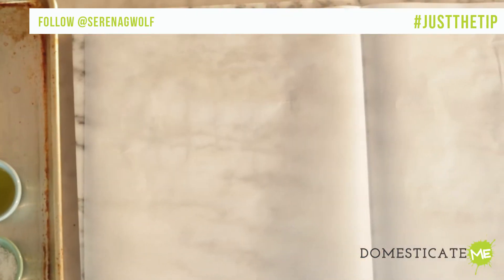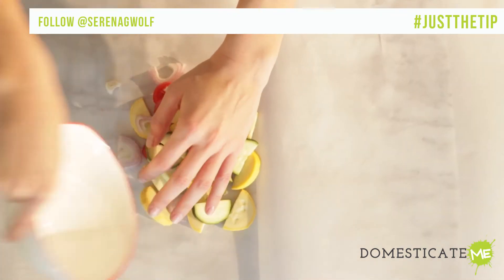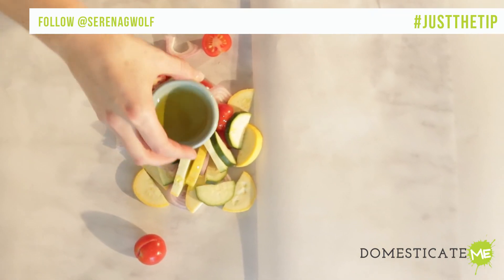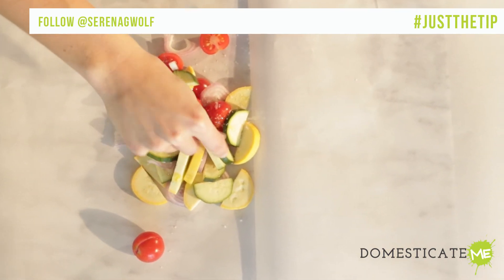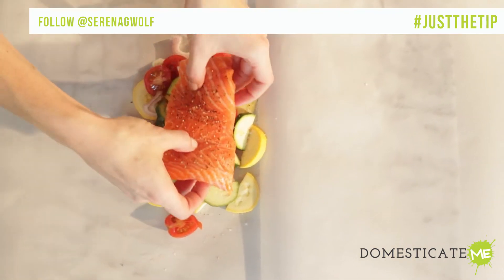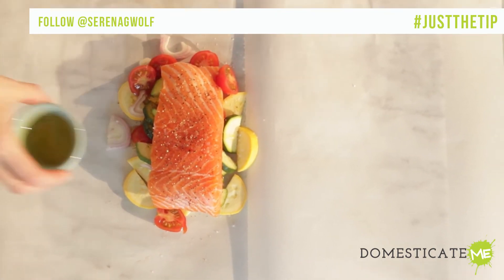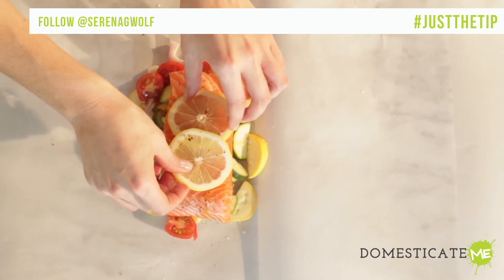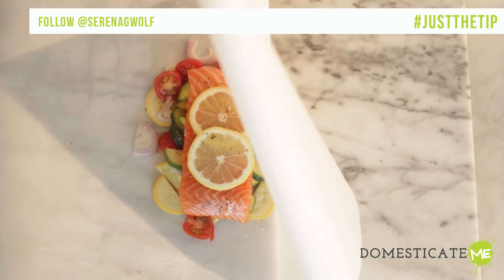Fold a large piece of parchment, roughly 15 by 16 inches, in half. Then arrange the vegetables on one half of the parchment near the fold. Drizzle the veggies with a little bit of olive oil and season them very generously with salt and pepper. Place a seasoned fish filet on top of the veggies, drizzle with a little extra olive oil, and top with a couple of thinly sliced lemon rounds.